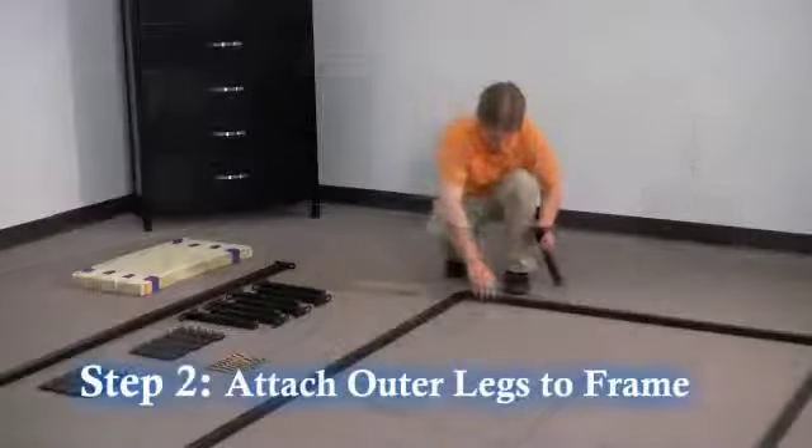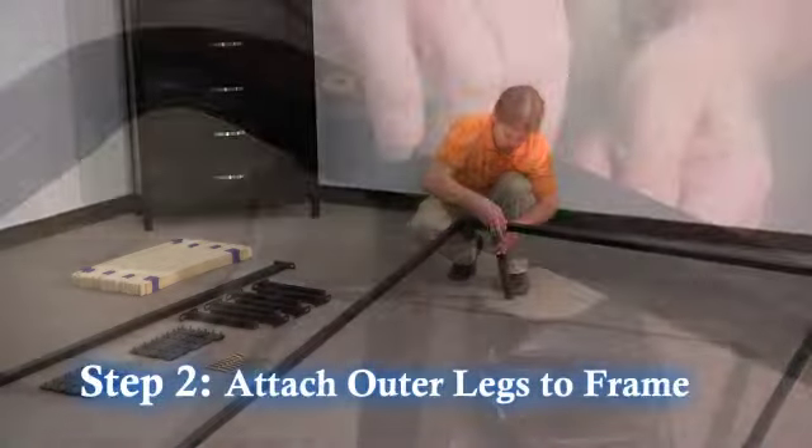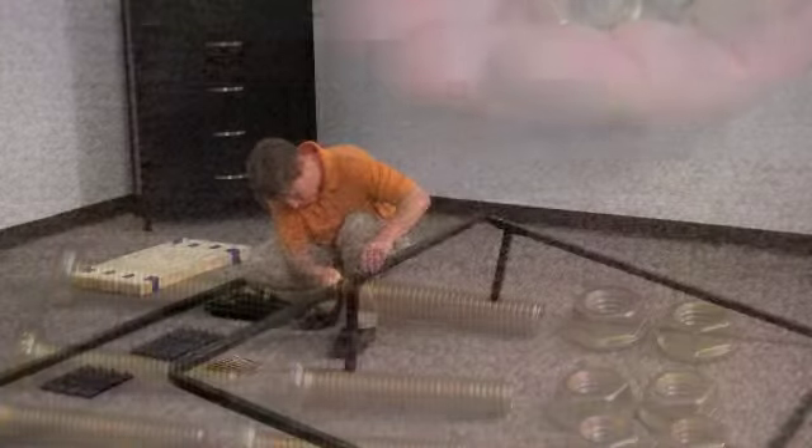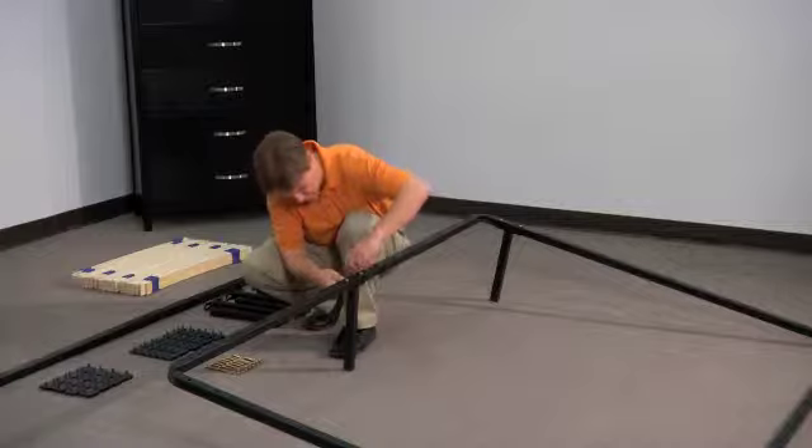Step two: attach the six outer legs to the frame with the screws, washers, and nuts provided. Tighten to the frame using the hex key and wrench provided.